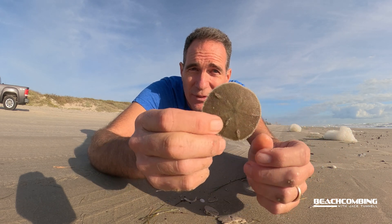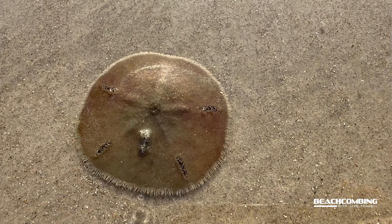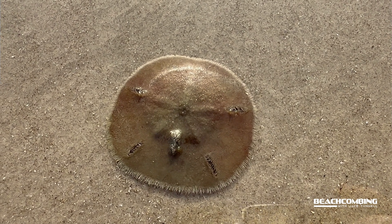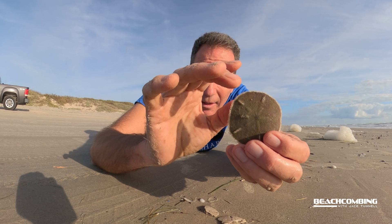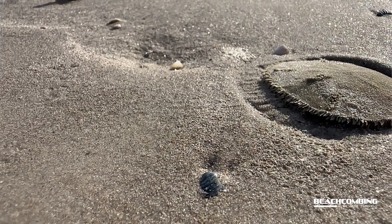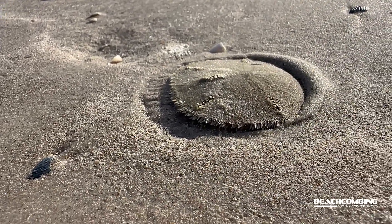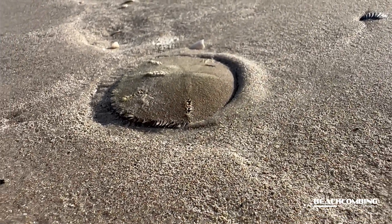Live ones we don't find that often, and whenever we do I'm just keeping it out of the water briefly because I want to get it back in. These are a sea urchin — a flat sea urchin. Normally out in the ocean on the sandy bottom they'll be flat, or they can stick up to feed above the sand. They can bury into the sand to hide from predators, and they can actually move across the sand and eat the sand to get microorganisms out of it — that's how it feeds.